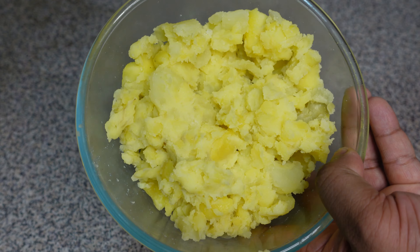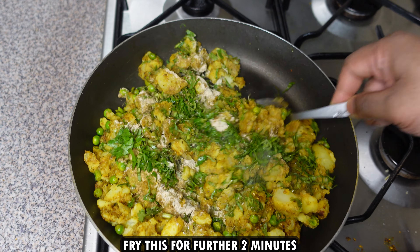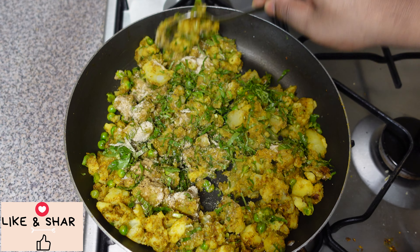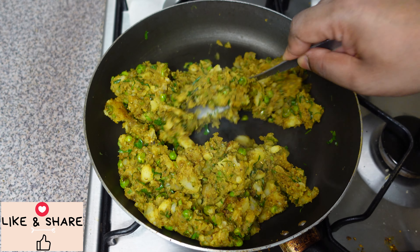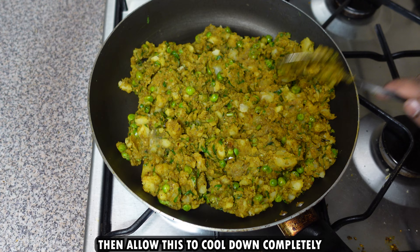Add the crushed potatoes and fry for about 4 to 5 minutes, mixing everything nicely. Then add salt to taste, 2 teaspoons amchur powder, 2 teaspoons chaat masala, and a handful of chopped coriander leaves. Mix for about 2 minutes, then once ready allow the filling to cool down completely before you fill the samosas.